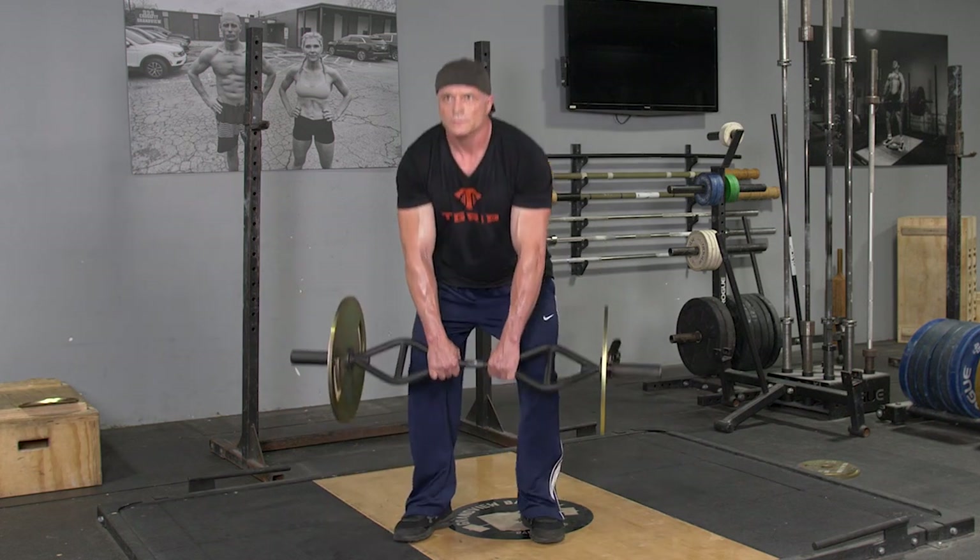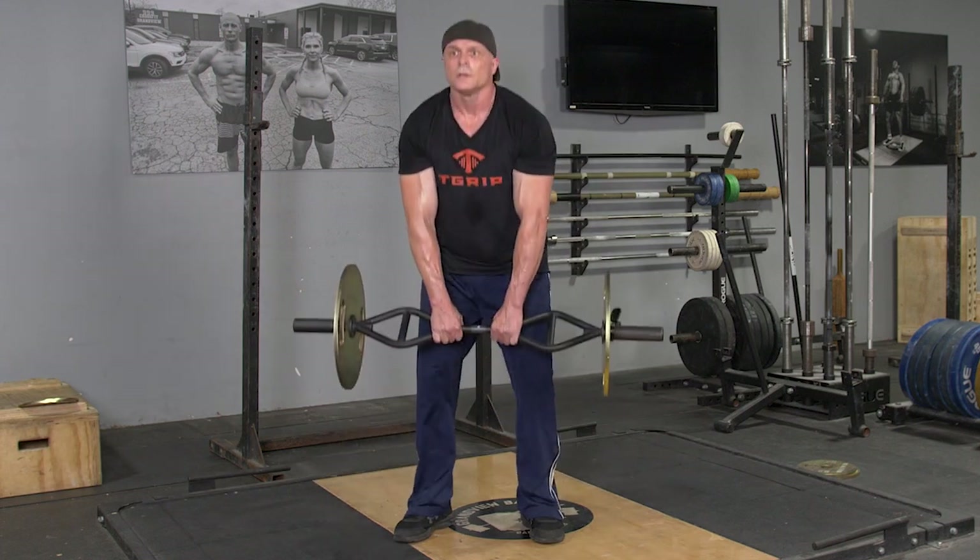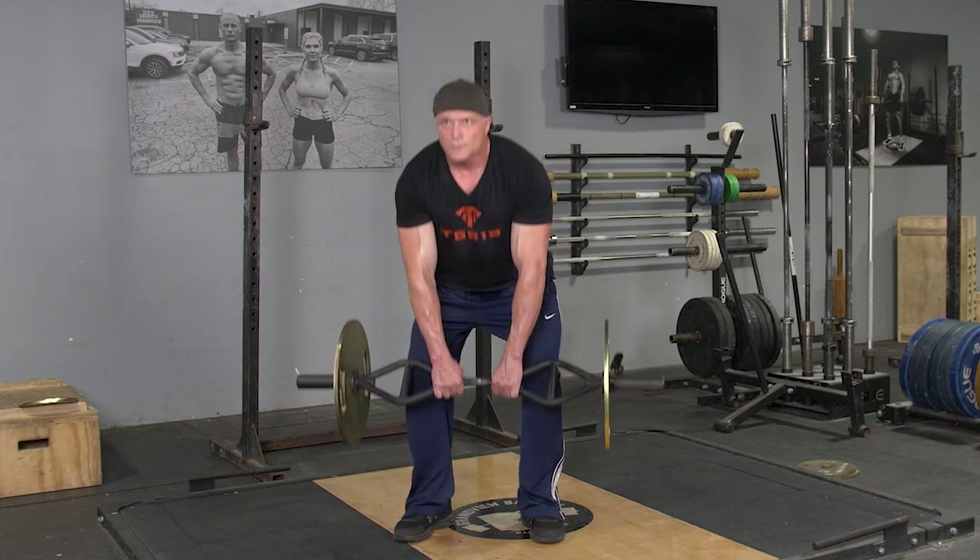Return to the upright position. Shrug your shoulders up as high as you can. Extend down. Repeat the movement for the desired number of repetitions.